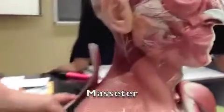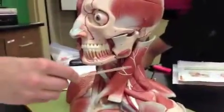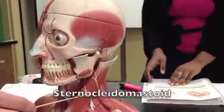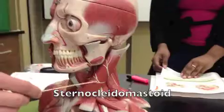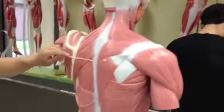Masseter, number 13. Masseter. Sternocleidomastoid — I can't remember the name of this one — Sternocleidomastoid. Temporalis. Temporalis. The Trapezius.